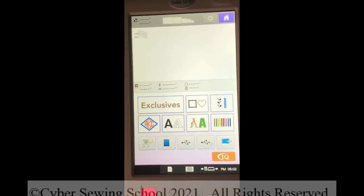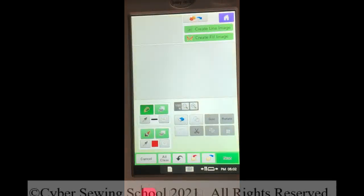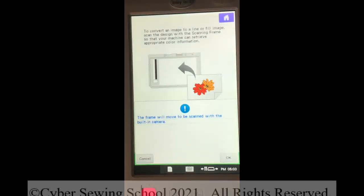As always, before beginning any scan, I do recommend dimming the lights. You want to make sure you're at the home screen. Press IQ Designer or My Design Center at the lower right. Press OK and your machine will move that scan mat into position. Because this is a black and white drawing, we're going to use Create Line Image first because most of the time that's what you're going to use to get the best results. So I'll press Create Line Image, then press Scan, and then press OK.